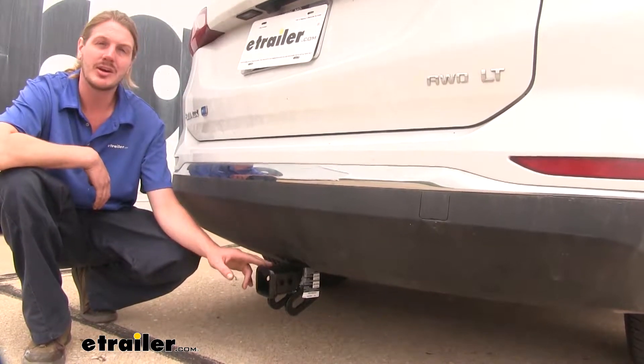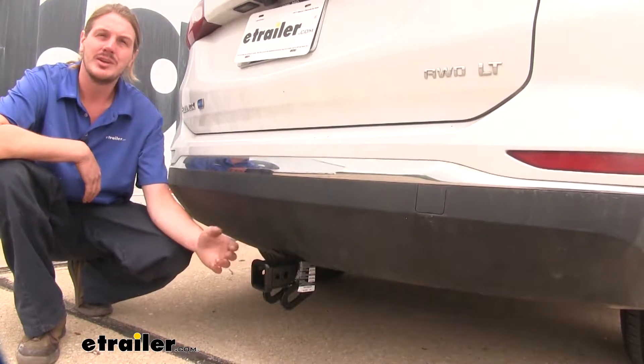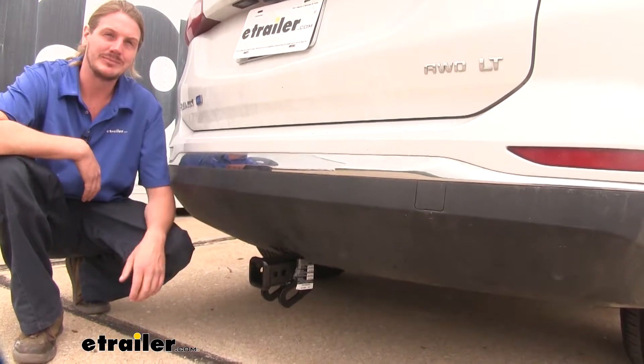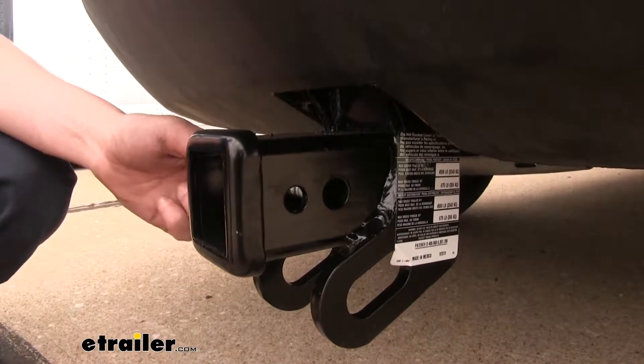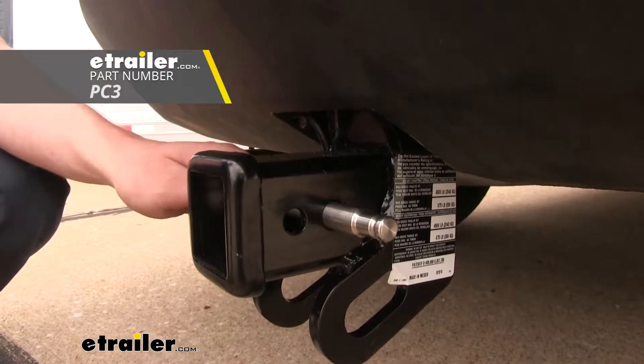Whether you're putting a bike rack or a cargo carrier in it for your accessories, or if you want to haul your trailer down to the campsite for a weekend, bring in your boat, or maybe bring in a pop-up camper with you. It uses a 5/8-inch hitch pin and clip. One doesn't come included with the hitch, but you can pick one up here at eTrailer.com.